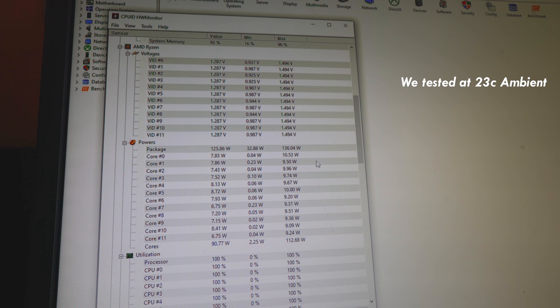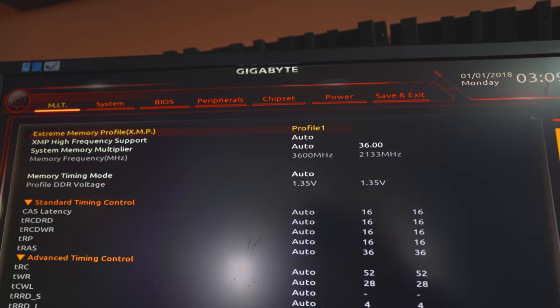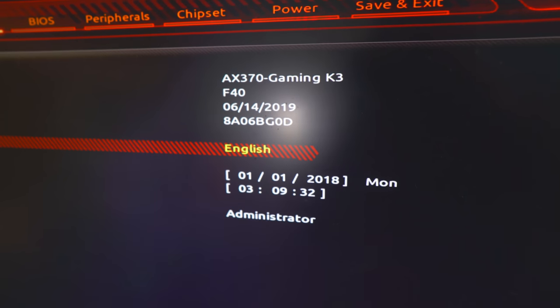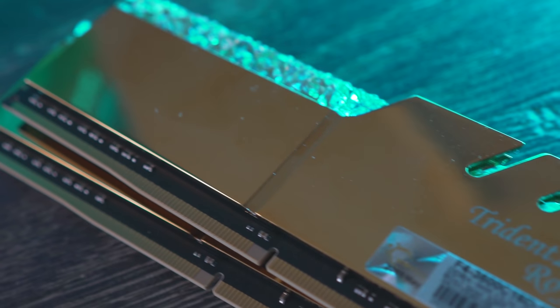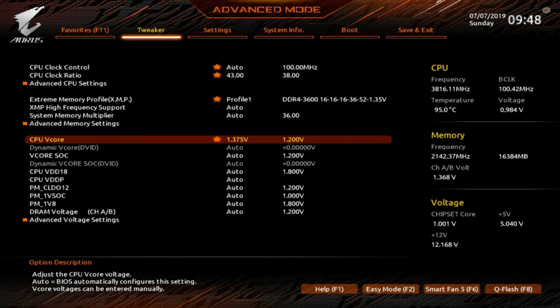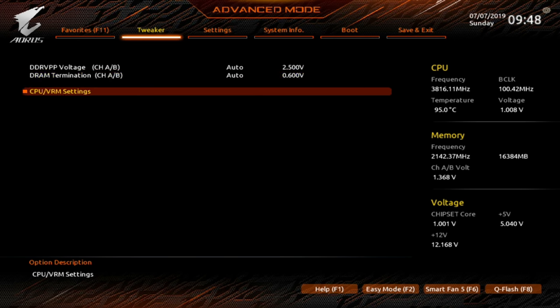The last test I decided to do with the Wraith Prism and the 3700X was to put that in a budget X370 motherboard — this is the Gigabyte Gaming K3. I did have to update the BIOS to the latest F40 revision, but after that everything booted up smoothly. It even supported the 3600 megahertz memory I used with CL16 timings, absolutely no problems. However, I found it was a little bit trickier in this BIOS because the voltage adjustments were plus and minus, so they weren't as simple as whacking in, say, 1.36 volts.